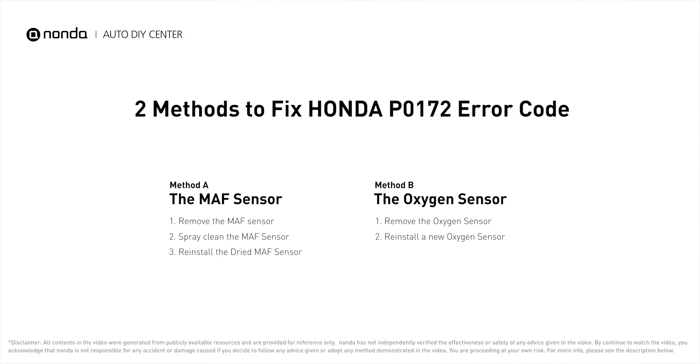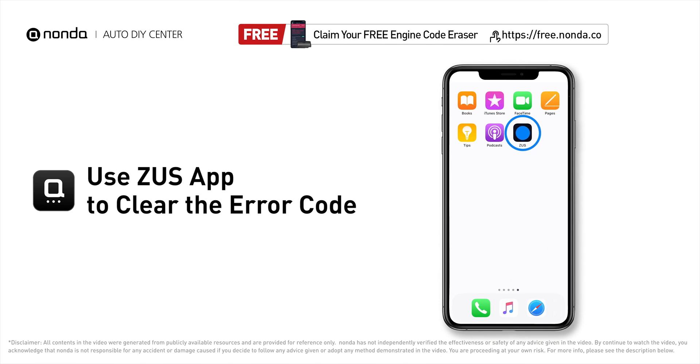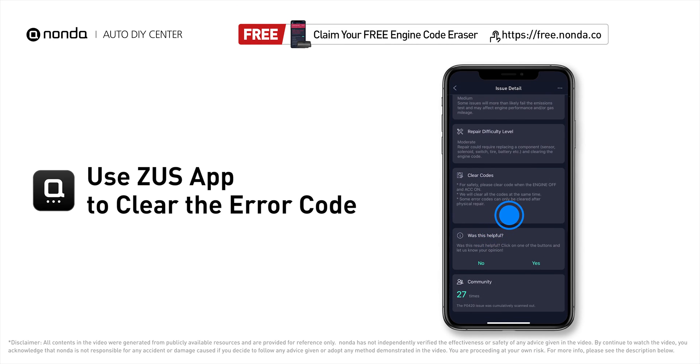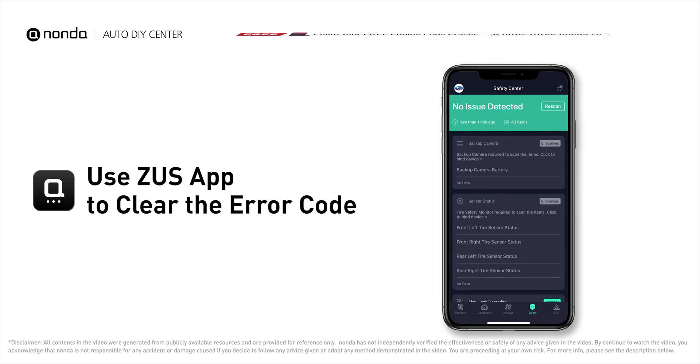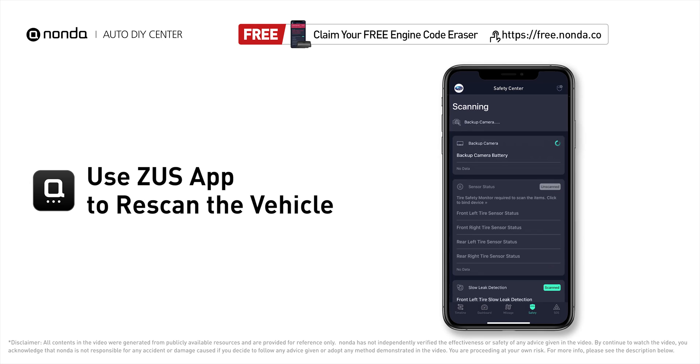So here are two of the most practical solutions to fix Honda's P0172 error code. After the repair, you can now use the Zeus app to clear the error code, and tap the rescan button one more time to make sure everything is fine with your vehicle.